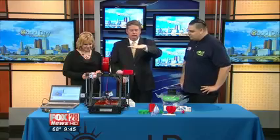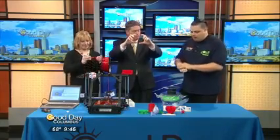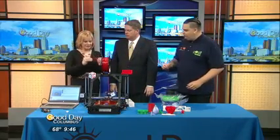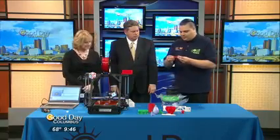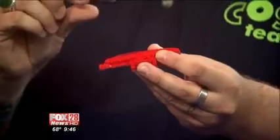Instead of having your hand craft it, a computer can make really precise models — literally putting down one layer, then another layer, then another layer until you have a thing. What we're building right now is actually this little model of COSI that we've modeled. To get the detail you see here, this is actually about 43 different layers, each one about 0.2 millimeters.